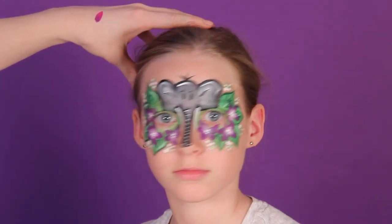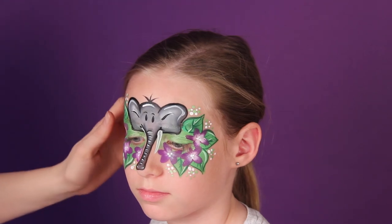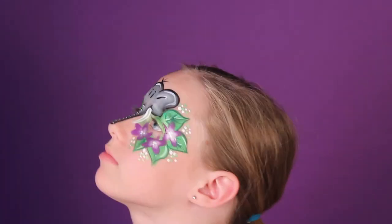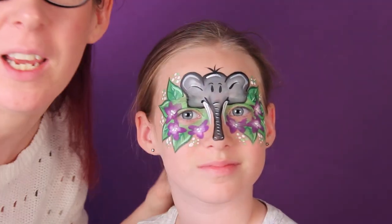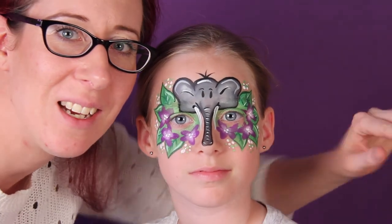There we go — now we can add some glitter if you like, or just leave it at that. That's our elephant mask for today. I hope you like it, have a good day, see you next time, bye!